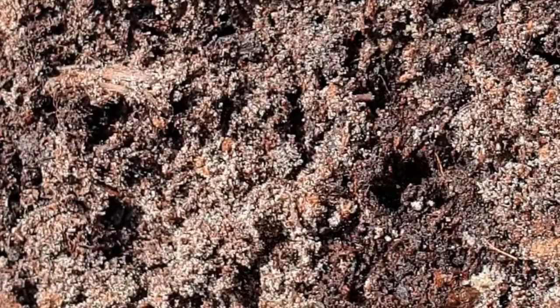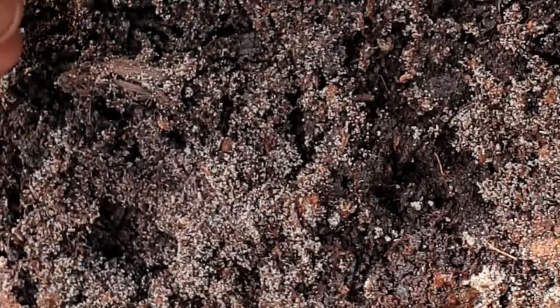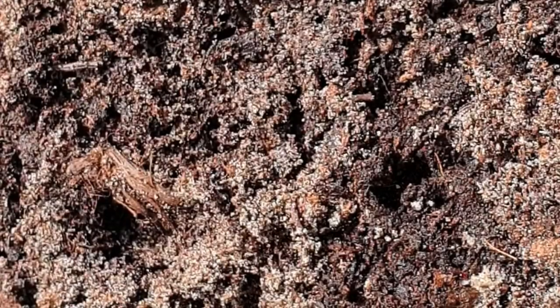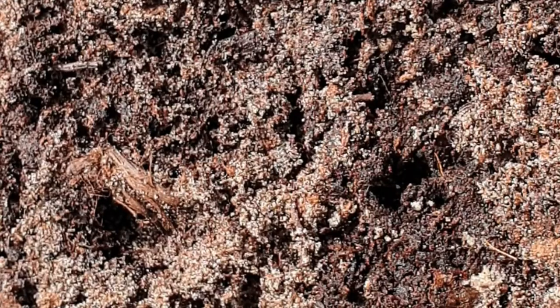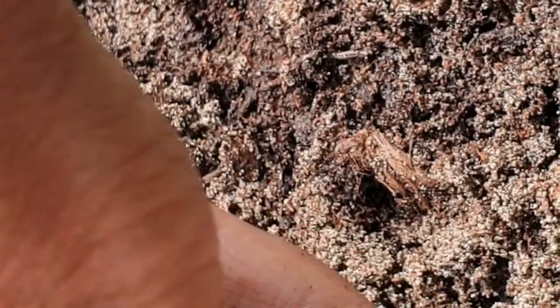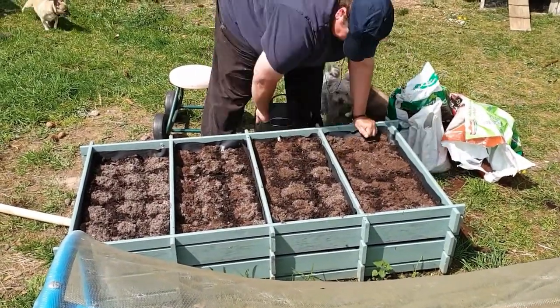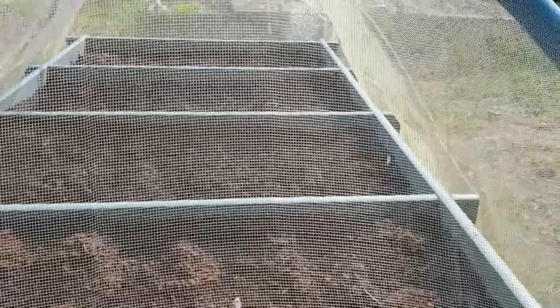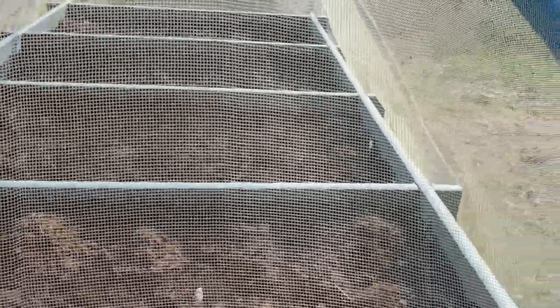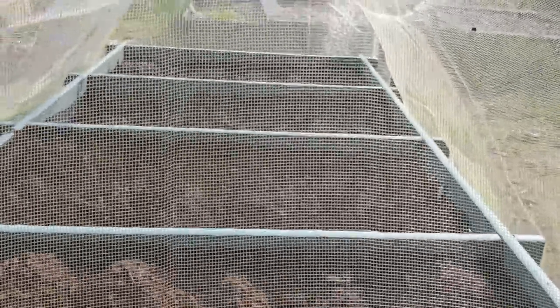I'm just going to go right along and put about three seeds in each hole. It makes it easier to see because you've put the sand mix in — then cover it gently. This is the easiest part; the other part is getting it all prepared. I've actually finished this bed now and I've put the cover on, slid it over, and put some little labels at the side so I know what they are. Fingers crossed — let's hope we get some carrots!